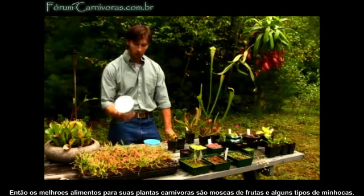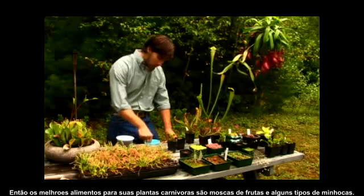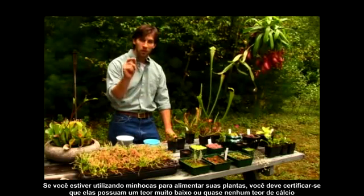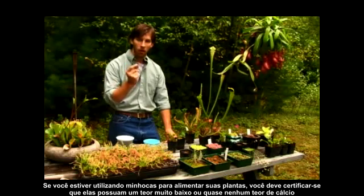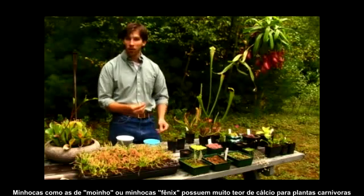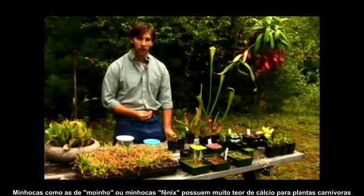Perfect foods for your carnivorous plants are fruit flies or some types of wax worms. If you're using worms to feed your plants, you want to make sure that they have a very low or no calcium content. Worms like mealworms or phoenix worms have too high of a calcium content for carnivorous plants.